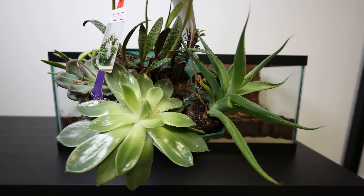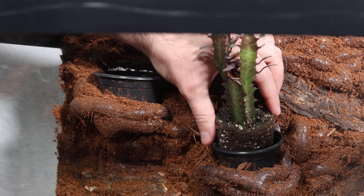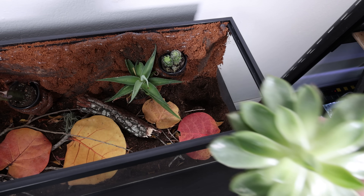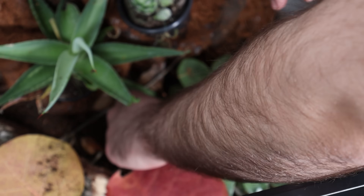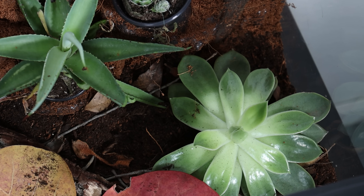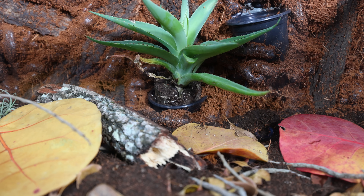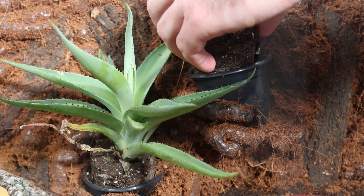Finally our build is ready for some plants. I got a collection of small succulents — they don't need a lot of water, which works well with the drainage layers I built, and their compact size fits nicely among the bark and leaf litter. These plants will also add life and color without overwhelming the natural look we've created on the forest floor. They fit perfectly in the plant holders I built into the background.